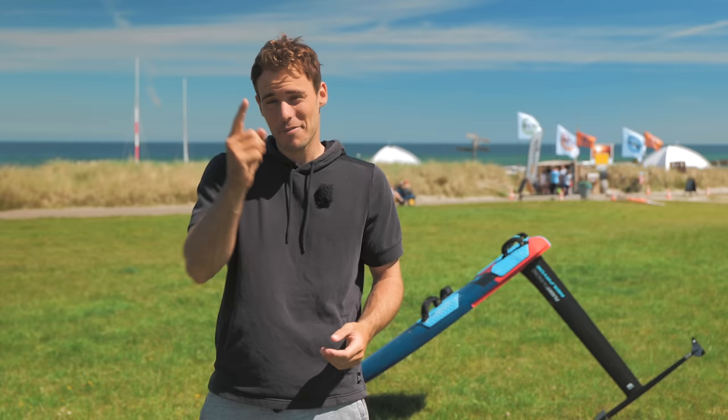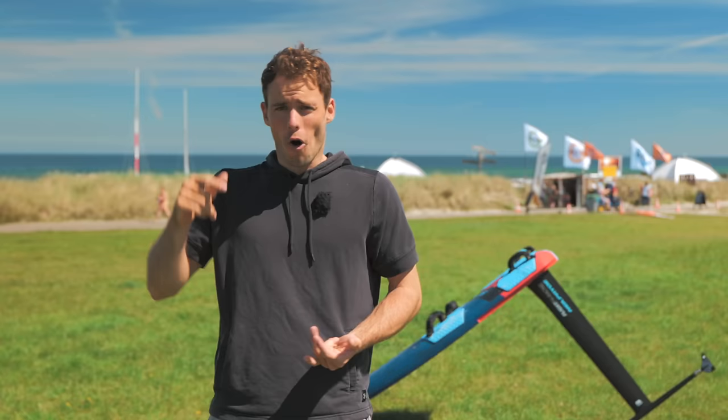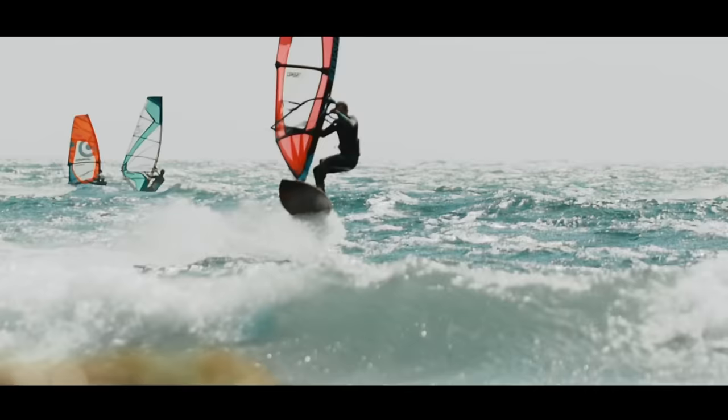Hello and welcome to this channel and to a new short but sweet tutorial. If you clicked this video, you're either thinking about starting to foil, you're already foiling and want to nail the jibe, or you're just bored at home and don't know what else to watch. Either way, if you're interested in frequent windsurfing content, videos, vlogs, tutorials and so on — roll the music!